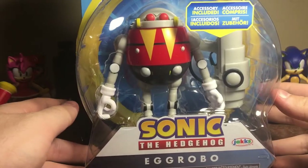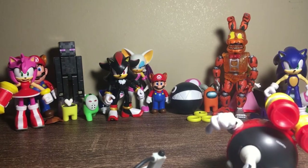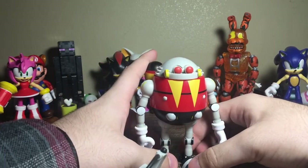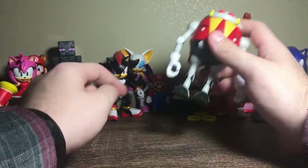Next up is Egg Robo — I already know we unboxed this one before, but we got another so now we have two Egg Robo buddies. Let's get him out with his gun. Love how easy that came out. Egg Robo is one of my favorites of the Jakks Sonic figures — the feet are incredible and the gun is amazing.